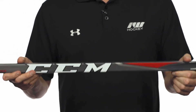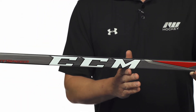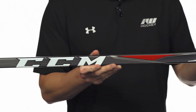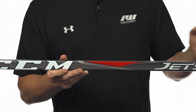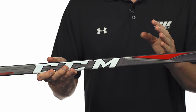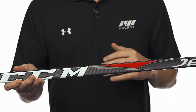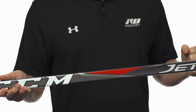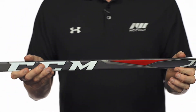We have the new JetSpeed hybrid kick point, so we have a soft lower taper, a big jump in stiffness in the CCM logo area, and then it gets a little bit softer as you go towards the top. This allows you to get a nice quick release when your hand's higher up on the stick, acting like a low kick point stick. When you slide the hand down looking for that big shot power, it has a bow or hinge style effect on the stick to give you maximum loading so you can get that real deadly heavy powerful shot release.